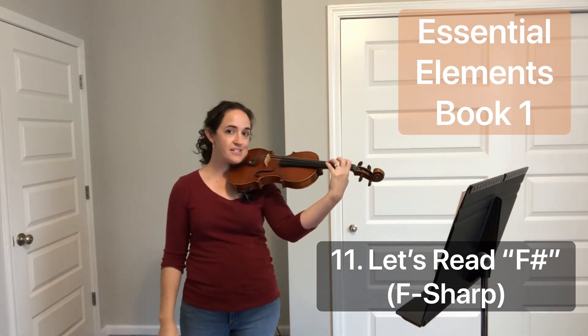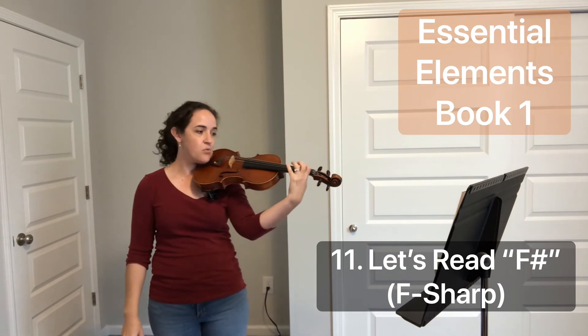Carefully placing your fingers directly on top of the finger tape on the D-string set. One, two fingers.